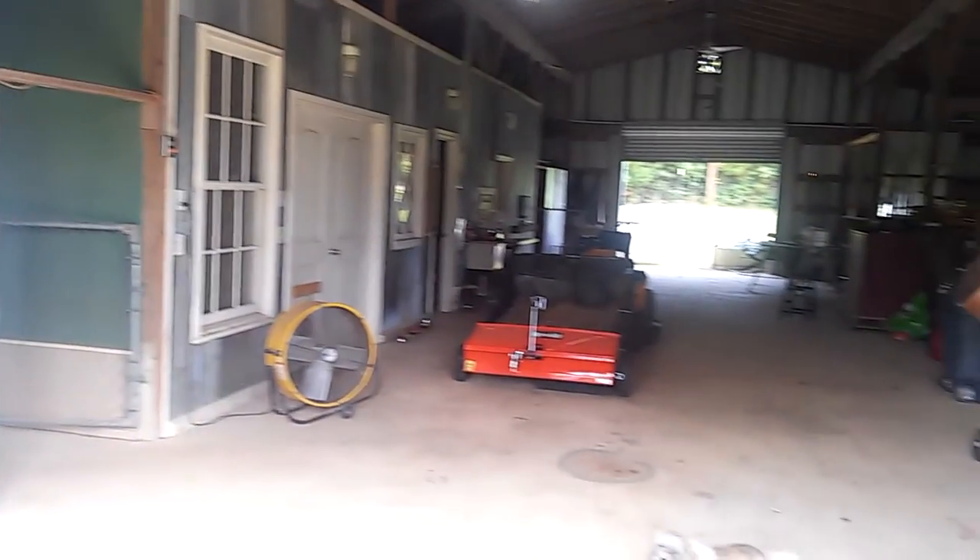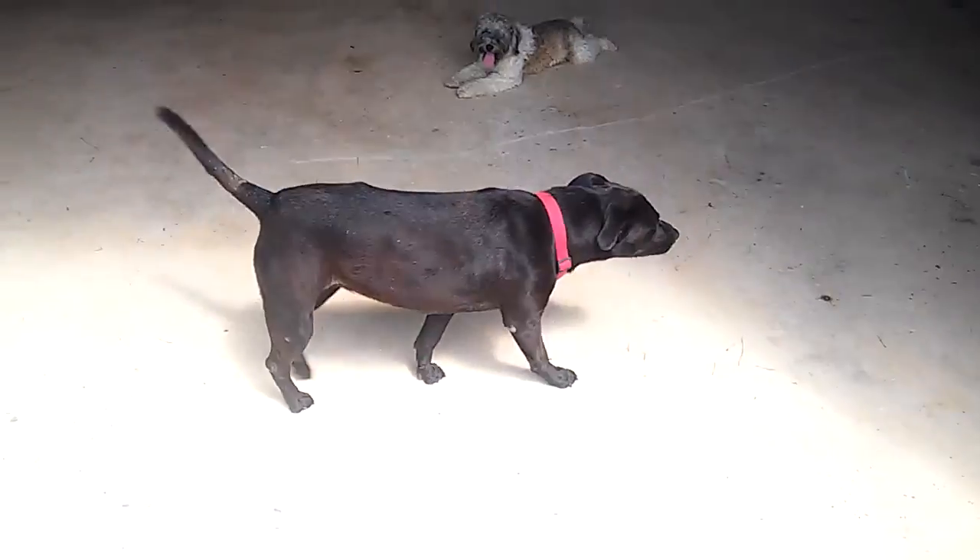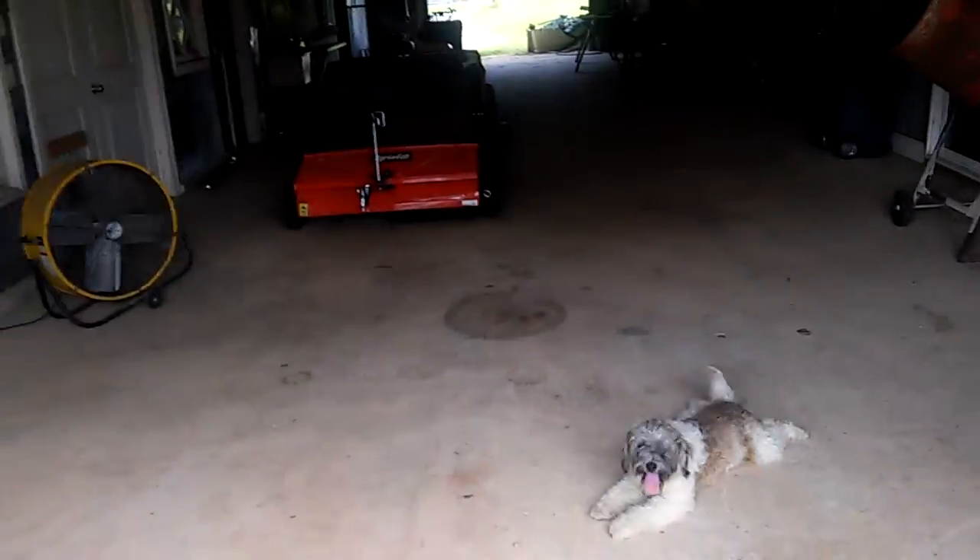Here's the inside of the barn — I call this the breezeway. There's Alfie, there's Lucy. Let's walk in first and take a look at the metal wall that I did.